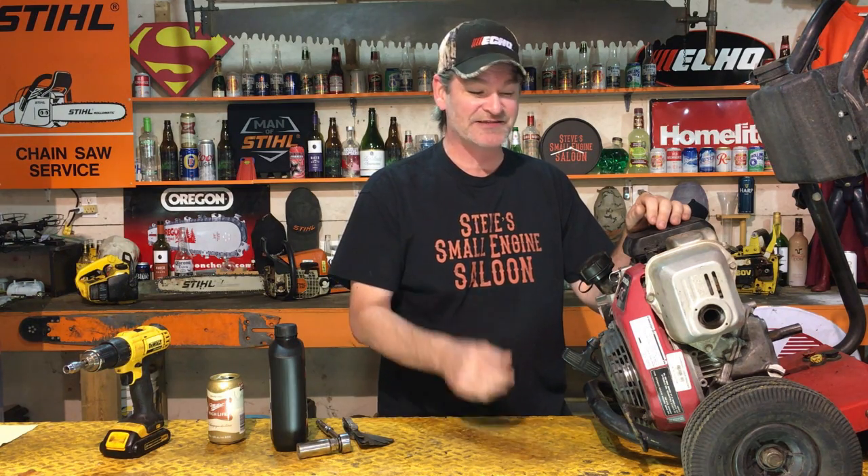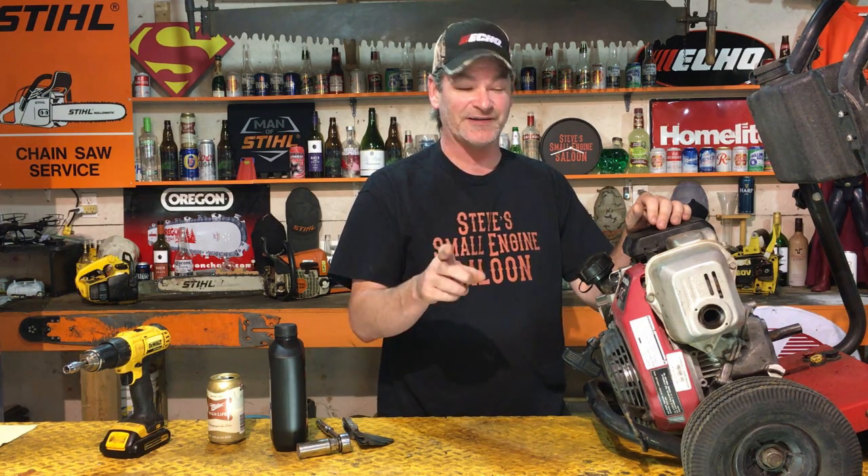That blows me away, you guys. That is no BS — all I did on that motor was reset the valves and put oil back in it, and now it starts and runs. I'm not even taking the rest of this engine apart. I'm going to put a pressure washer pump back on this thing and use it as a pressure washer and see how that works. I hope you liked this video — give me that thumbs up if you liked it, share it with your friends, subscribe to my channel if you haven't already. Till next time, Miller High Life, champagne and beers — Steve out.